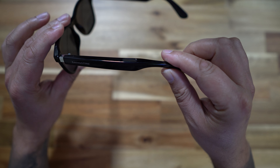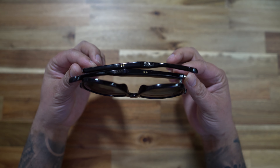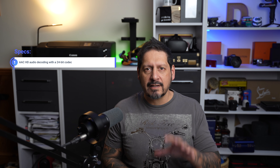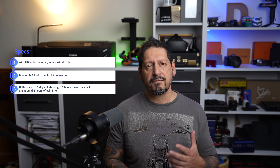There are two speakers on the top of each arm, and you also have some speakers underneath the backside, which have the curves on it — the bits that go around your ears. For technical details: you have AAC HD audio decoding, which can provide 24-bit codec to give you a really good immersive experience. You have Bluetooth 5.1 with multipoint connection with a 10-meter range. Battery life is pretty respectable, with around 15 days of standby, around five and a half hours of music playback, and around four hours for calls.